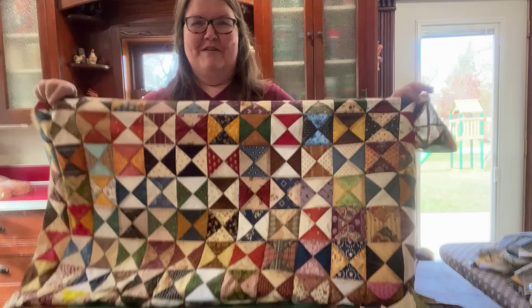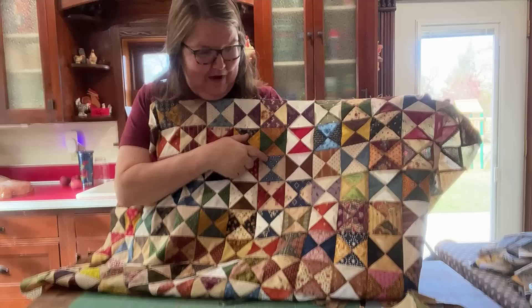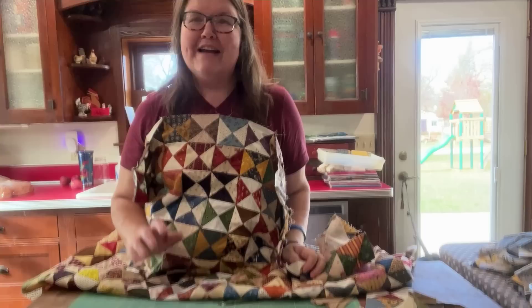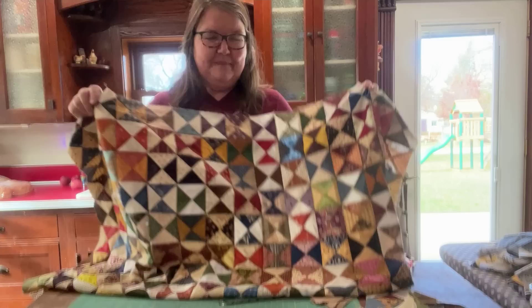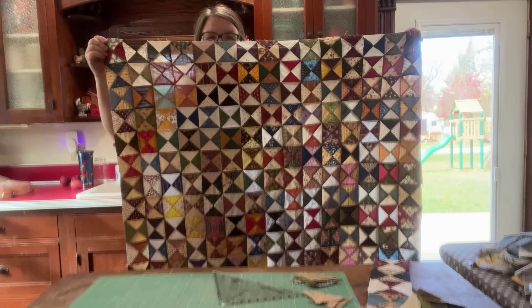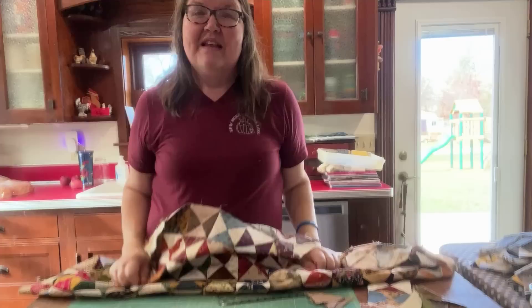I always feel nostalgic when I start using some of my scraps and strips because I can look at a print and say, oh, I don't remember this one — this must have come from a blog reader — or I can say, oh, I remember this one, this was the backing of a quilt I made. I love scrap quilts for that very reason because they seem almost like a souvenir to me of the places I've been. Right now I'm still adding to this; I'm not done making it, but isn't it pretty?